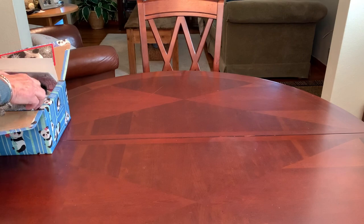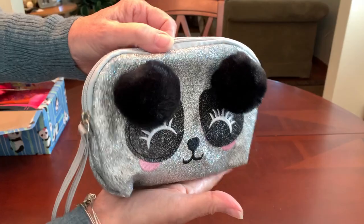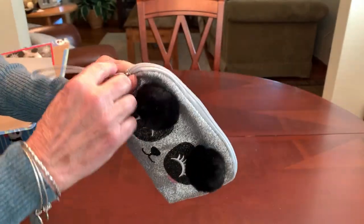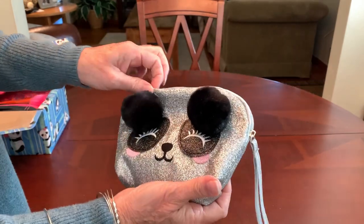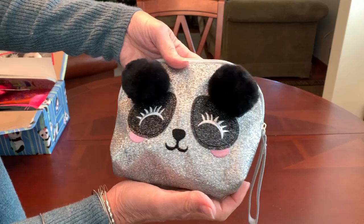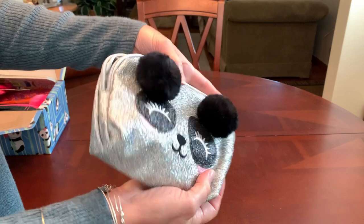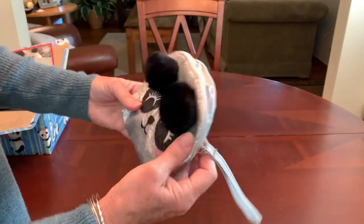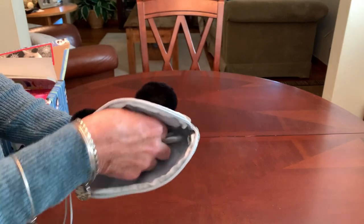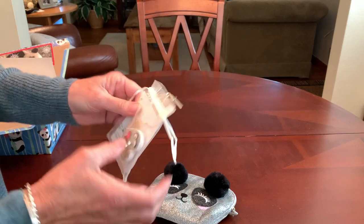One of my favorite things in her box has got to be this adorable panda-faced glittery zippered cosmetic bag. I did have it filled up and stuffed and it looks really cute that way when it's full, but I couldn't pack it with these big pom-poms over his eyes all filled up — it just wasn't doing well in packing. I picked this up at Dollar General on clearance.